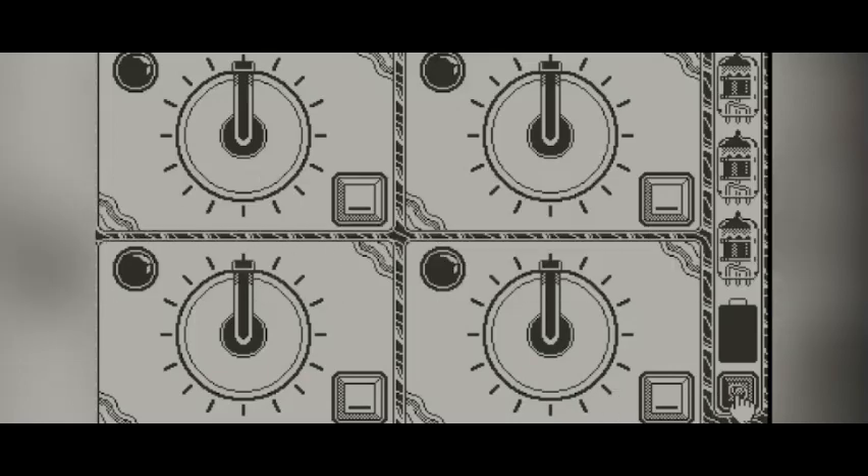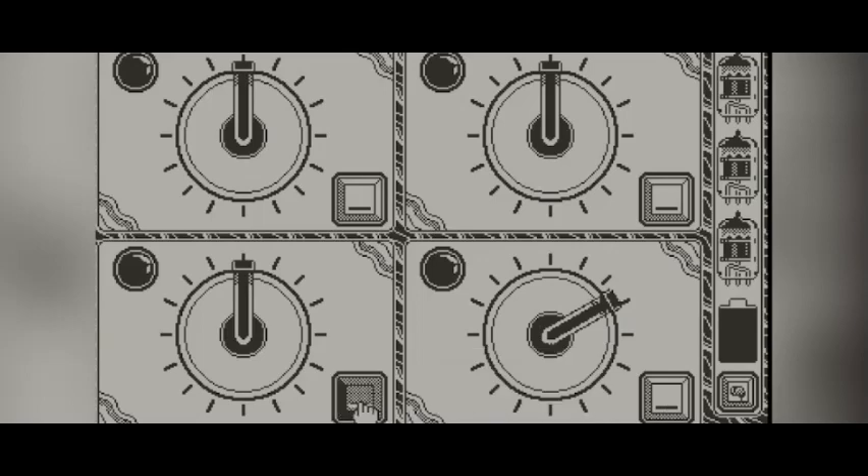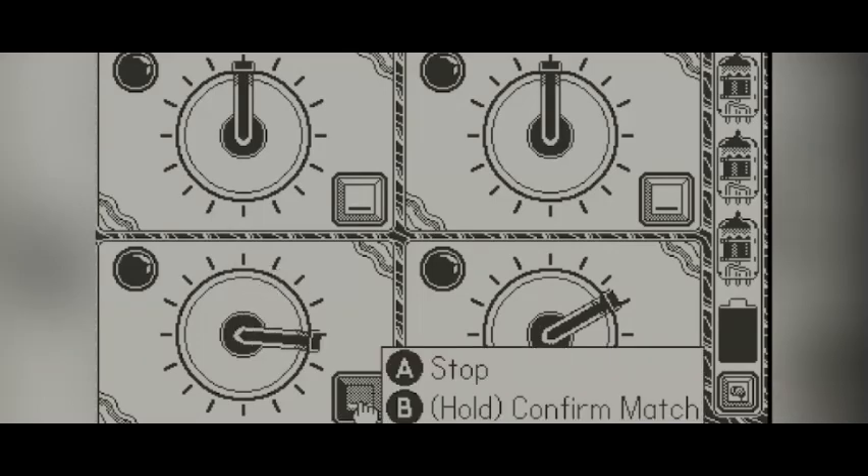How we would do that is listen to the sample sound they give you, and then with a combination of the A button, B button, and the crank, find the correct track that matches what you just listened to. Once you have found the correct sound that matches the song you just heard, you hold down the B button to lock it in and confirm your match.